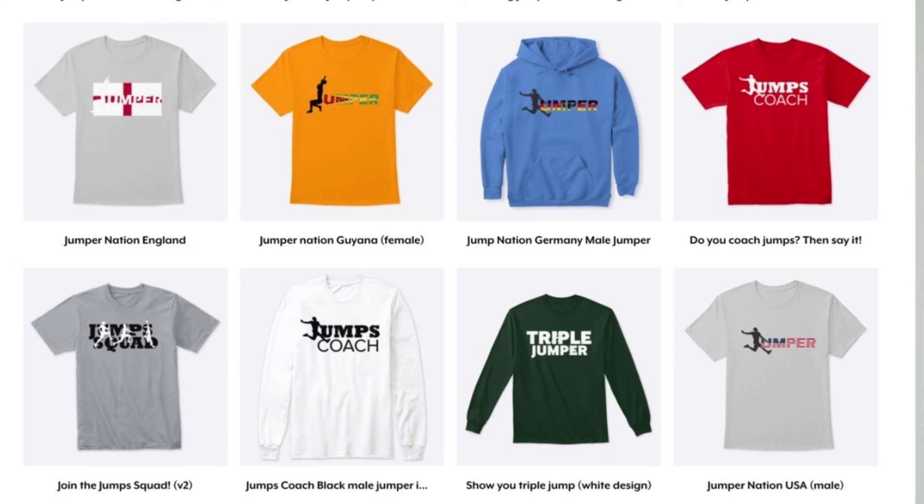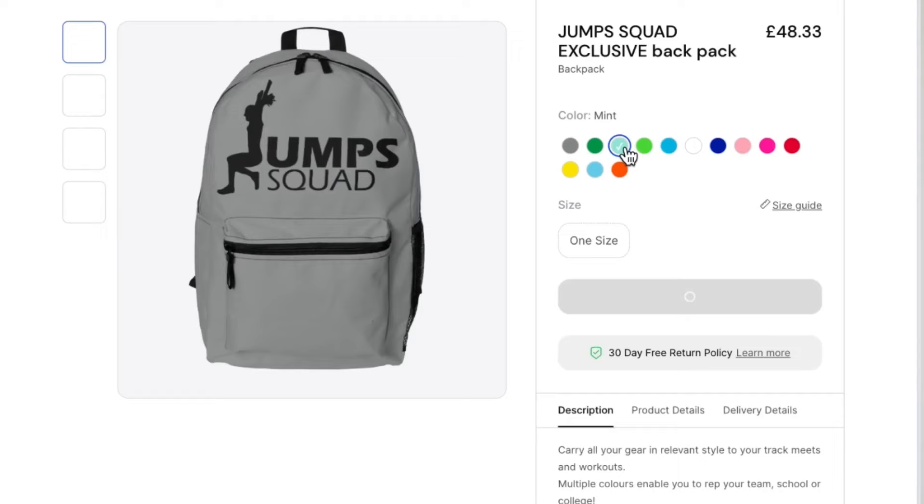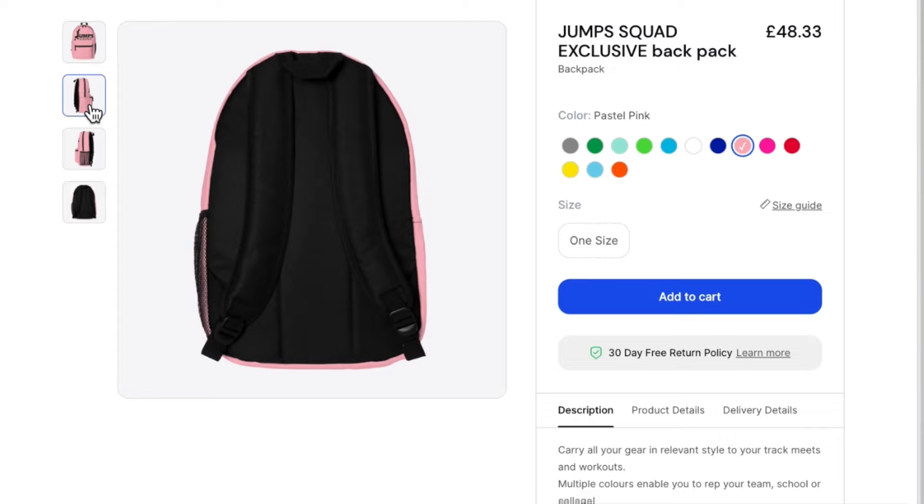If you like the Jump Squad merchandise that I often wear in these videos, then do check out the spring store. You'll see the products available underneath this video, and I've launched a new backpack rucksack with the Jump Squad logo on it. So do check that out.